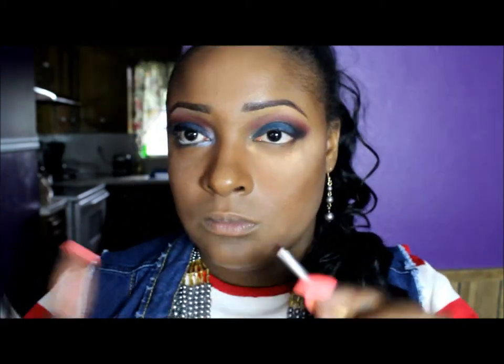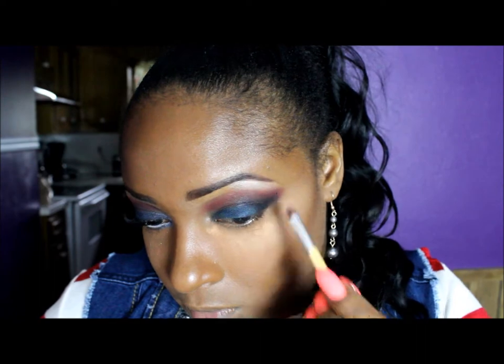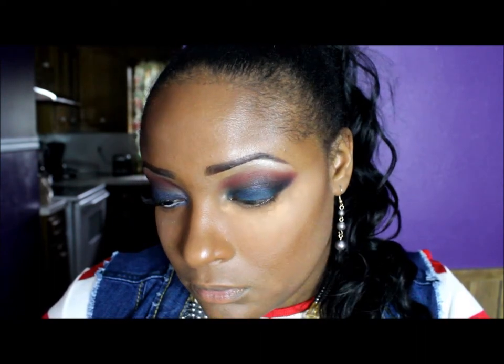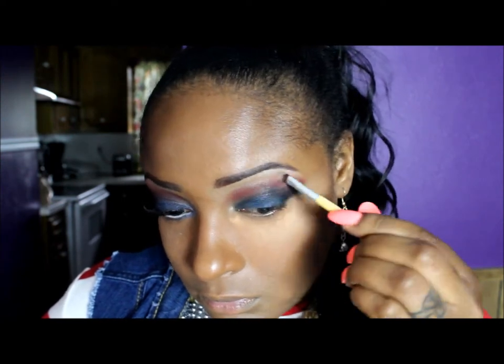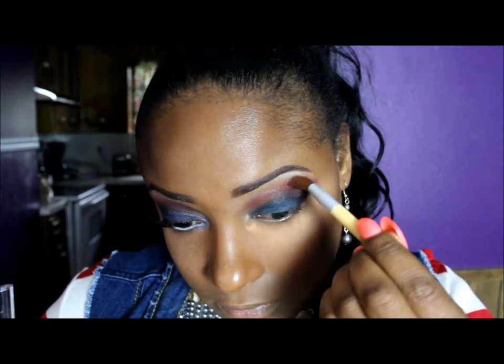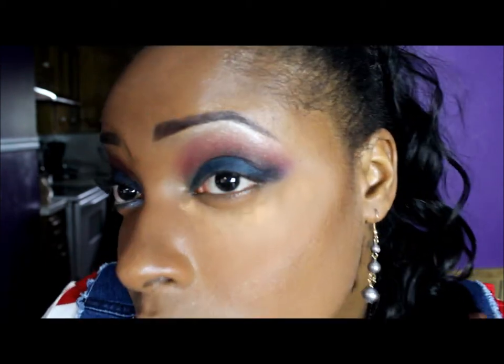Now I'm taking that highlighter color — that white shimmery color from that same Trio palette — and I'm putting that under my brow bone using it as a highlight. I'm actually bringing this highlight down into the red also and I'm going to blend those two colors together using the same blending brush that I used to put the red on. You want everything to have a gradient effect. You don't want any harsh lines — you don't want to be able to see where the colors meet.